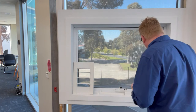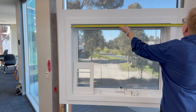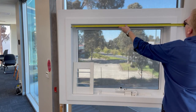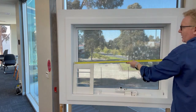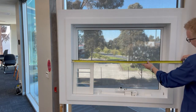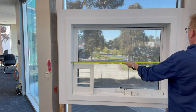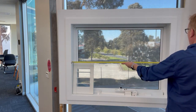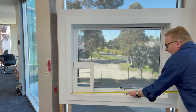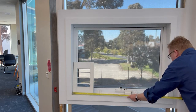For the width, I take a measurement across the top — 1204 millimeters — then across the middle at 1203, and across the bottom at 1201. So for my width, I write down the smallest size: 1201 millimeters.